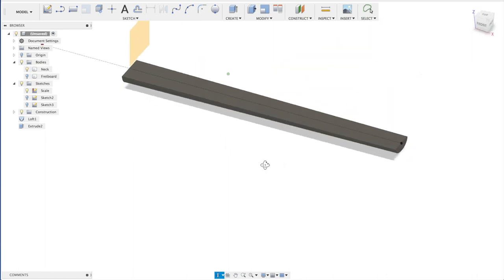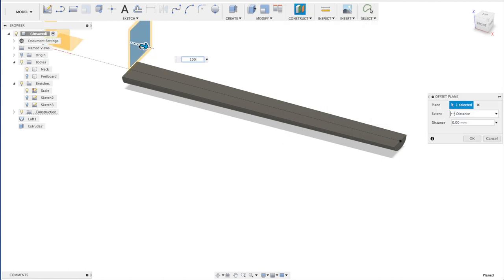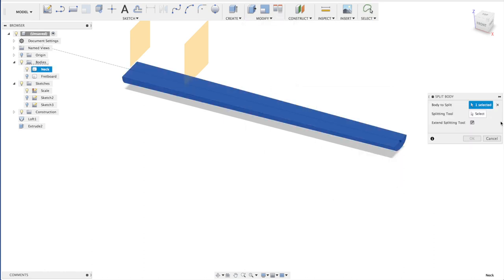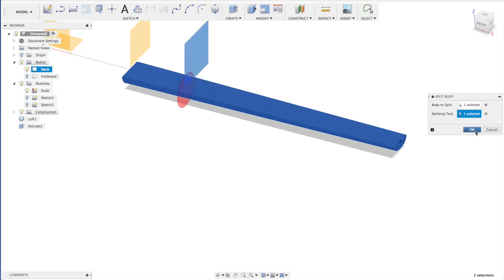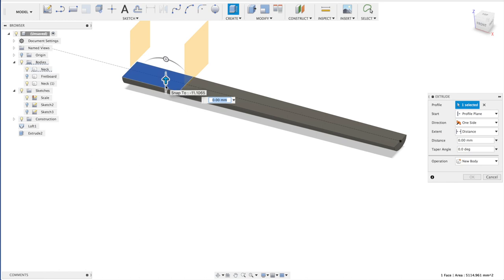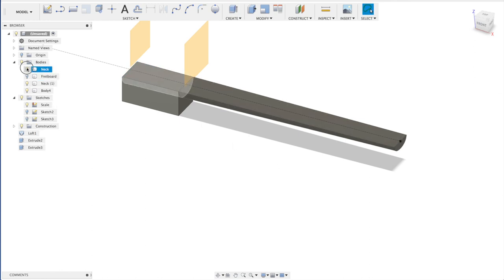Now we're going to make the neck joint. I'm going to use an offset plane — 100 millimeters. We're going to split this body using this as a tool. And we're going to extrude this bit — let's say 3 millimeters plus the thickness of the body — and make it a new body. So this part we won't need anymore. This is your neck and this is your neck joint.